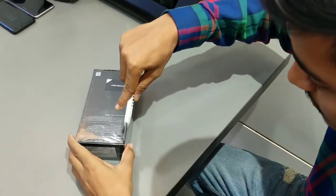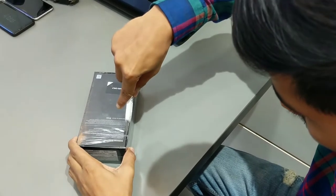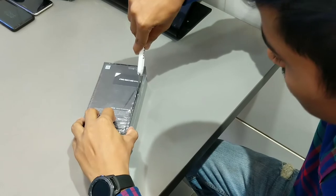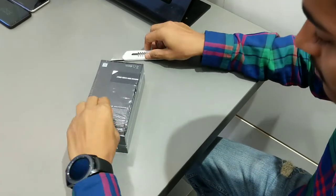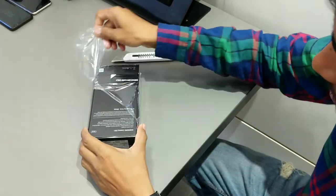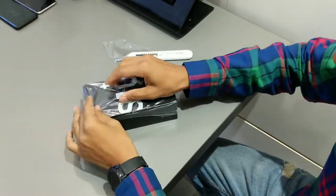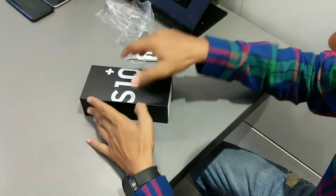I am going to unbox it. The specifications that Samsung has given are great — like a 6.4-inch Super AMOLED display, HDR10 Plus certified, and 8GB of RAM. Now I am opening the box and we will see how this phone is.